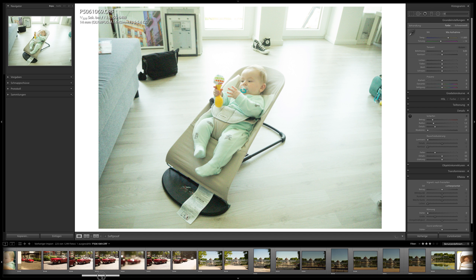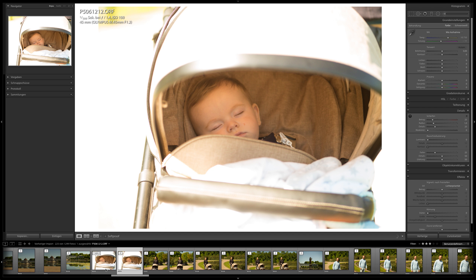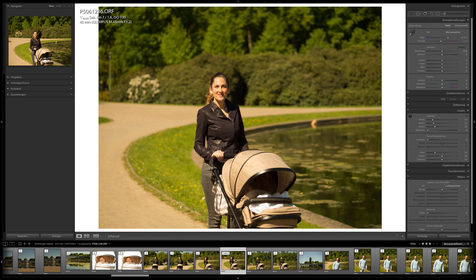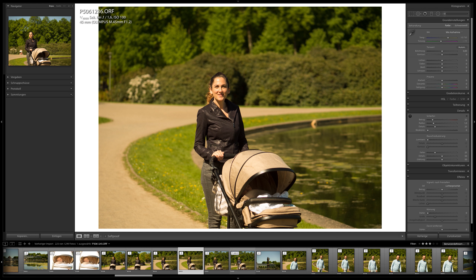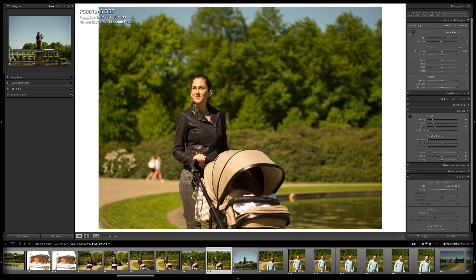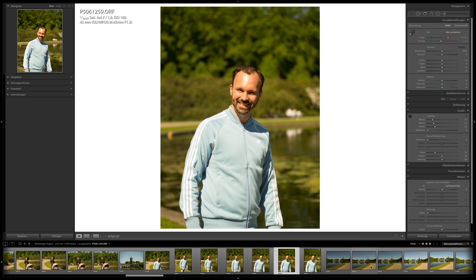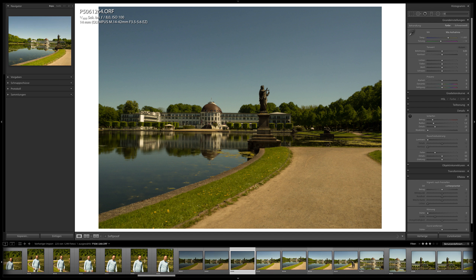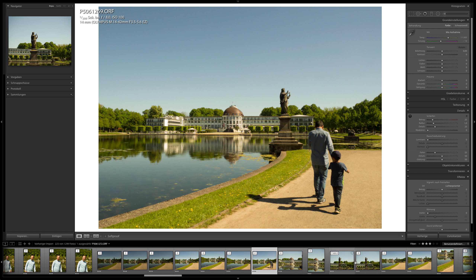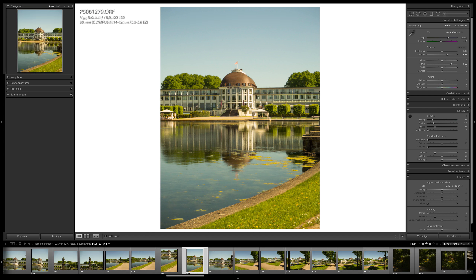These are the raw files unedited. Usually raw files miss a little color and don't have much contrast — they look unedited, which they are. But when I look at these images, they seem nearly finished. The color here looks very strong and nothing is edited. Compared to my Canon cameras where the raw file often lacks a little color and power, many of these Olympus raw files I could just leave as they are — they don't need any editing.